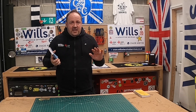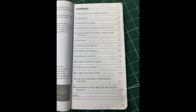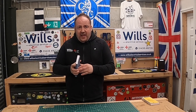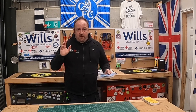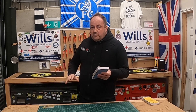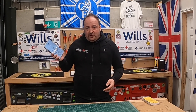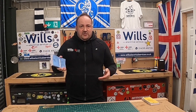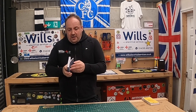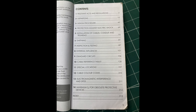The Electrician's Guide to Good Electrical Practice — for seven pounds I think this book is absolutely outstanding. On the last video someone made a really good point: what's the difference between this and the On-Site Guide? Obviously the price is massively different — this is about a quarter of the price of the On-Site Guide, and the Wiring Regulations is obviously 70 to 80 pounds. This book sits kind of in between them.